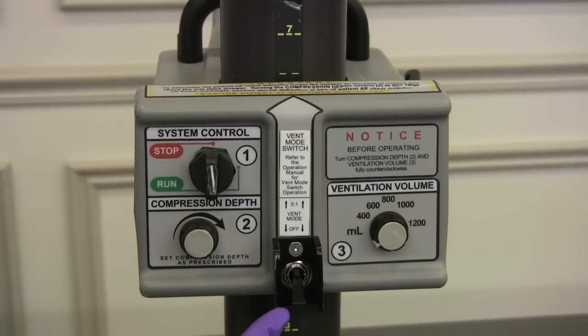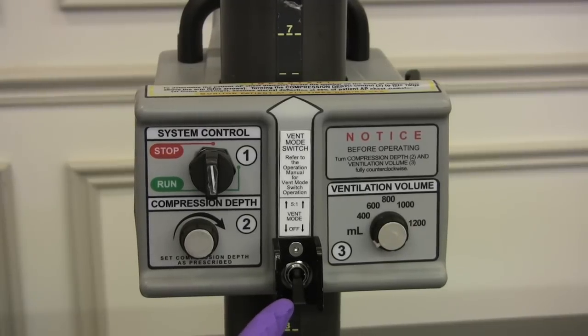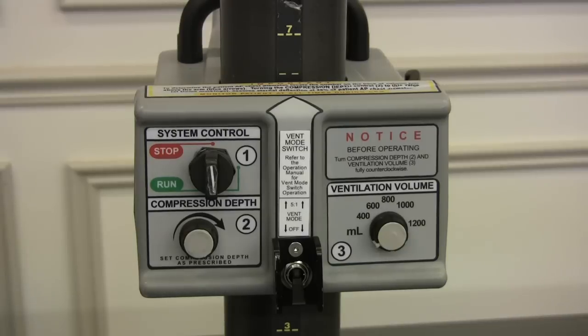This is the ventilation mode switch, which is used to select between a five-to-one compression-ventilation ratio and no ventilation with continuous compressions. To turn it on, you flip it up; to turn it off, it's down. You want to make sure you leave this in the off position.